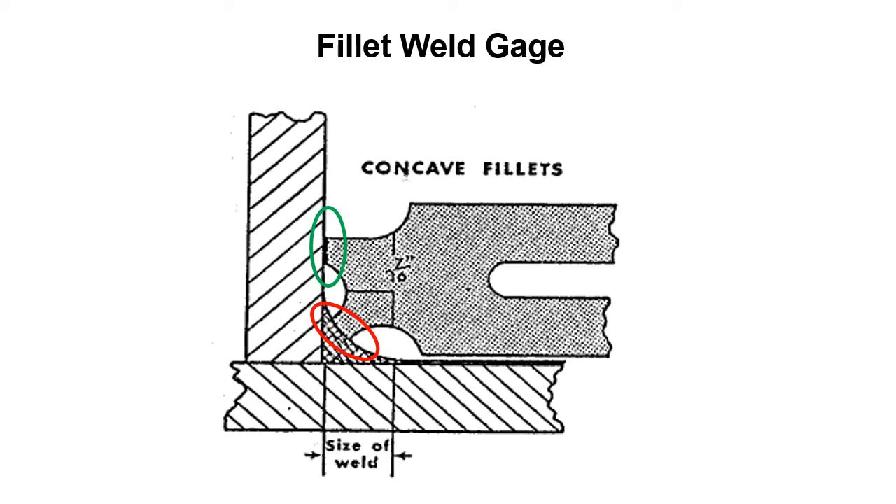You take your concave fillet weld gauge, place the blade against the horizontal member, and slide it into the fillet weld until it touches. If you have enough material, the red indicator is going to touch — this would be a properly sized 7/16 inch concave fillet weld. If nothing is touching, like the previous slide, you need the welder to come back and put more filler material in. This isn't necessarily a defect — it's just an undersized weld. The previous one was undersized, but this one is a properly sized weld, and the size is listed on the fillet weld gauge.